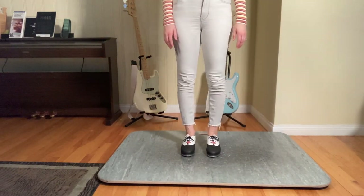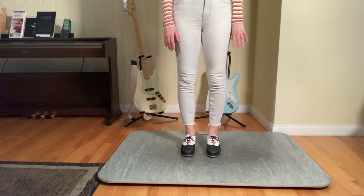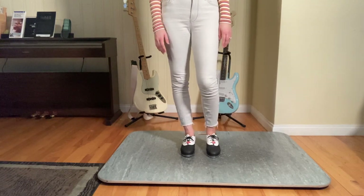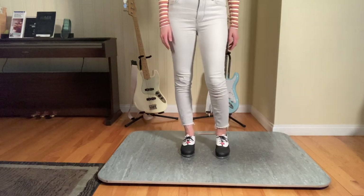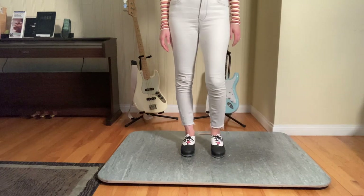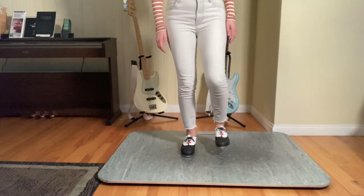You're going to wait four bars — four counts of four at the top. Then you're going to pick up your left foot and you're going to step, flap, step, flap, step. This is what it sounds like sped up: step, flap, step, flap, step.